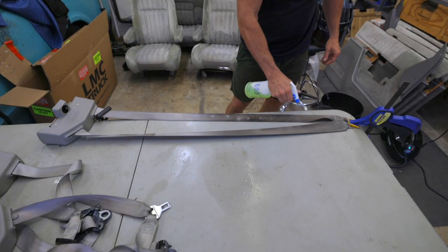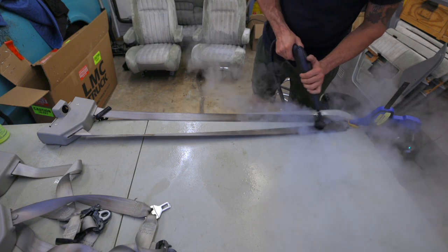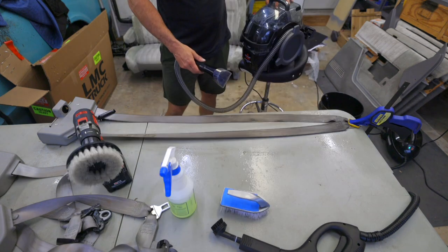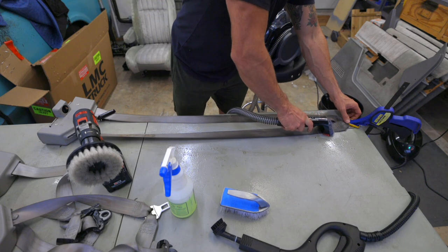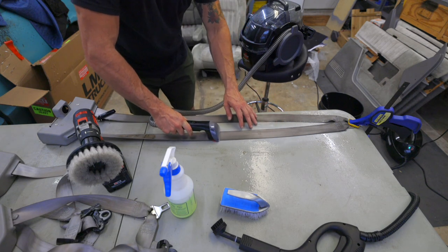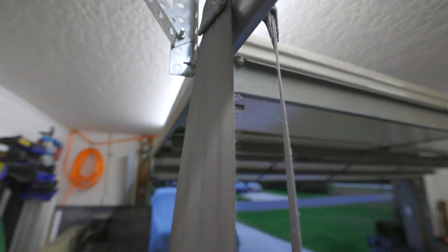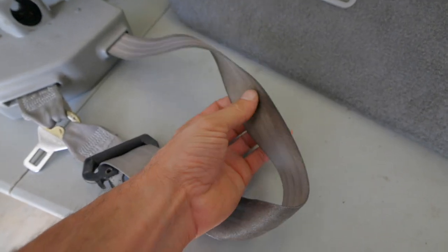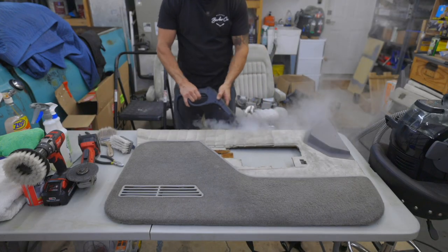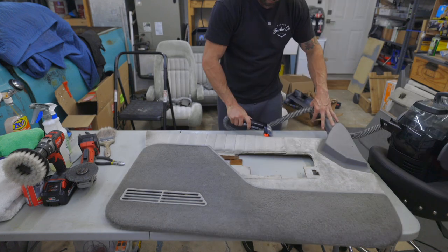After the seats were done, I hit the seat belts. Look at how dirty and disgusting these seatbelts are. I hit them with a cleaning solution — I actually stepped up to a degreaser because of how gross they were — hit them with a steamer, a drill brush, and the extractor. I probably went over these things between 15 and 20 times to get them super clean. I had also seen some detailers hit these with a pressure washer. Look at how good these came out compared to how they started. The door panels got the exact same treatment: spray it down with the solution, hit it with a steamer, hit it with a brush, then hit it with the extractor — and they all came out really clean as well.